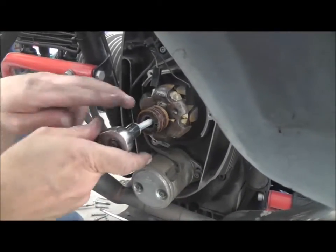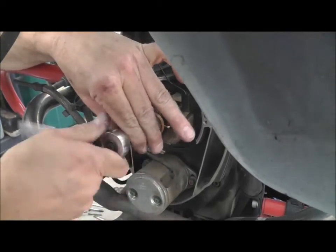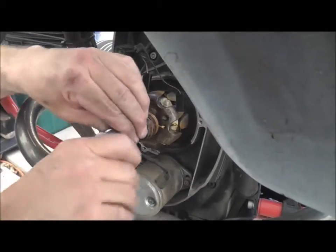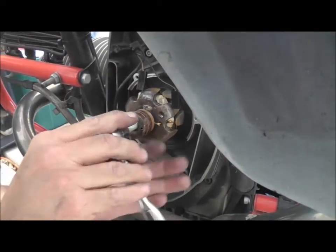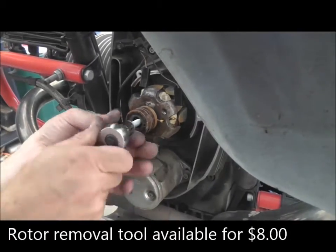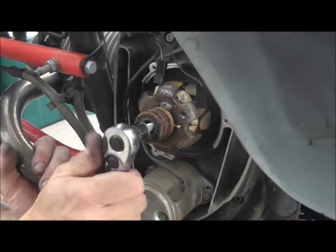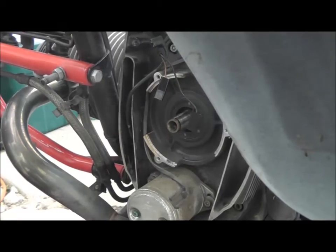Now we will just pull this thing out. This is just a press fit, and that's the whole purpose of using this nice bolt that you can buy from John. If you don't have a rotor removal tool, this will do it for you. There it is — simple as that.